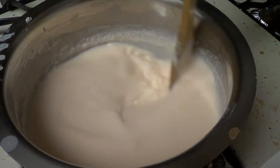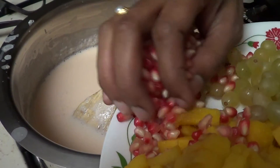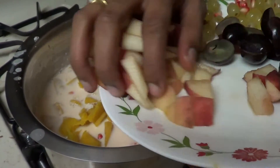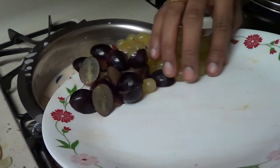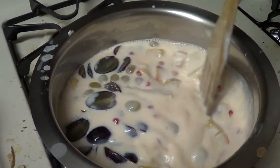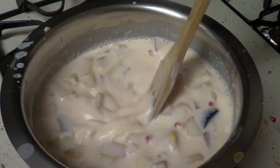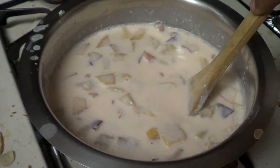Now this custard milk has come to room temperature. This is the time to add all the fruits. I am going to add them one by one — pomegranate seeds, mango cut into small pieces, peaches, black grapes, red grapes, and green grapes. You can add whatever fruits you want into this custard. Banana is a very good fruit that gives great flavor to this fruit custard.